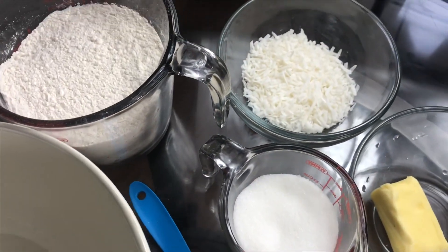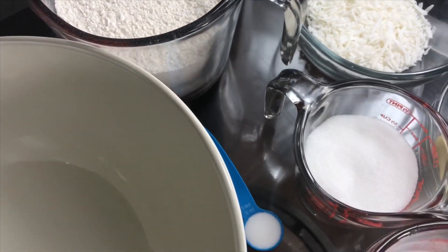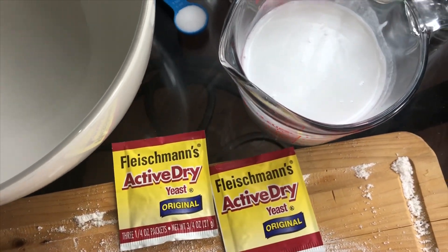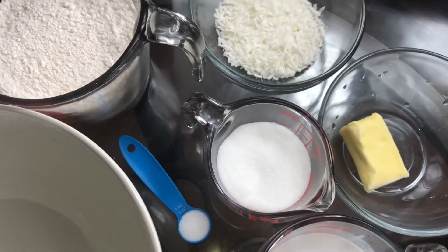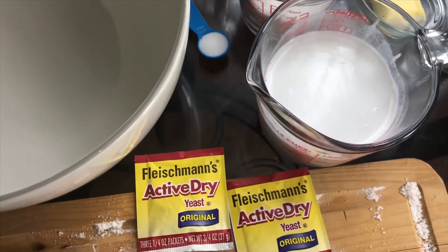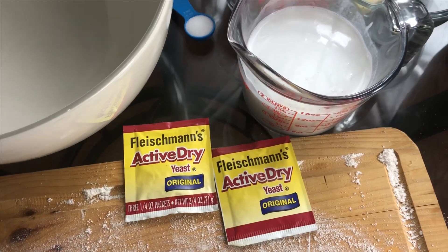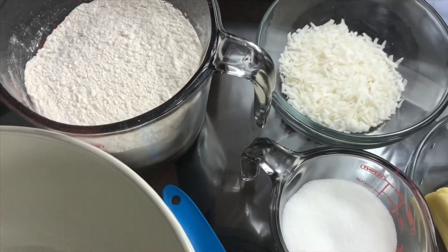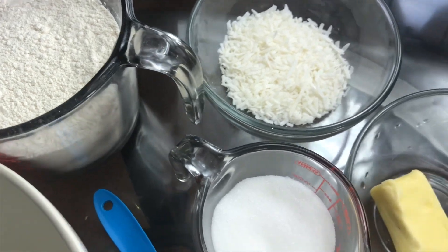Hi guys, welcome back to my YouTube channel. Thank you to all who have subscribed. Today we're going to be making some cocoa bread. Cocoa bread is traditionally eaten with beef patty, but you can eat it with anything really and it's still so delicious. I'm going to walk you through all of the steps to make this delicious recipe.